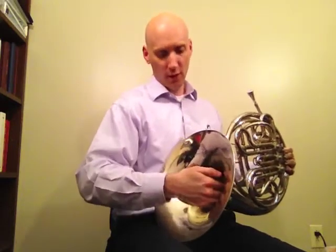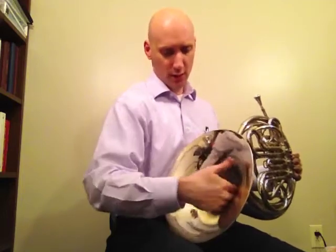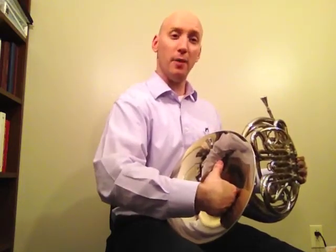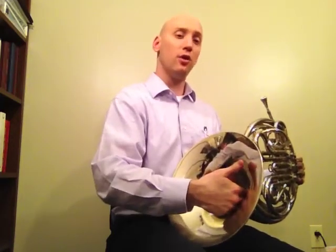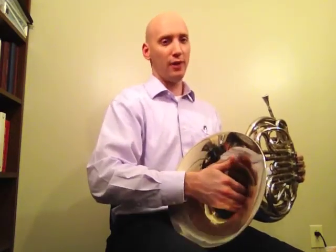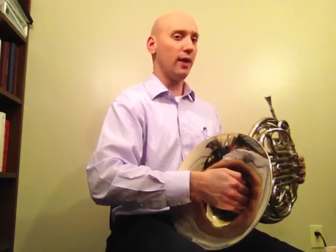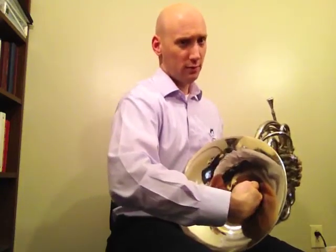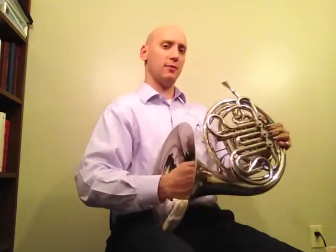If we want to play a note sharper, we push the hand — we flatten it out on the bell. We open the door to the bell to make the note go sharp. If we want it to go flat, we close the door and that makes the note go flat. So open equals sharp, closed equals flat. Here's that demonstration.